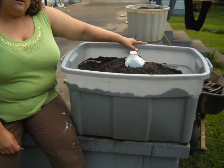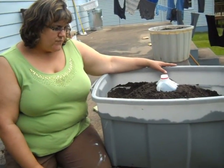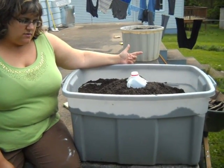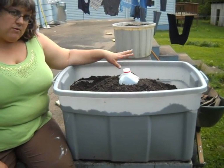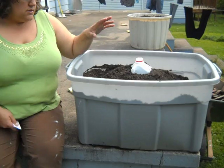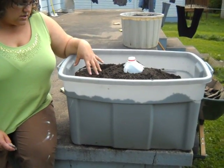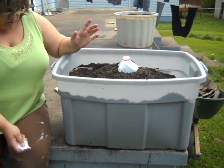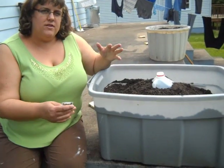They're heavy feeders, so what we did — this is actually a lasagna gardening container that we started about a month ago. We put all sorts of cardboard and food scraps, let the rainwater into it, and then we put composted dirt and bunny poop. Then we punched holes in the bottom and let any of the water that was still in there out.